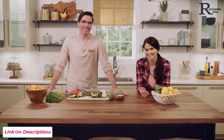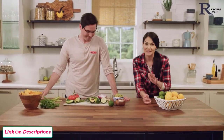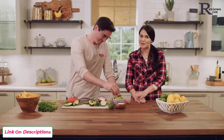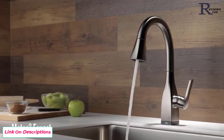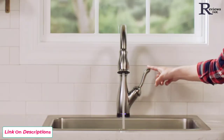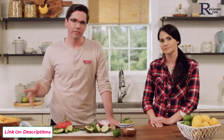Hey guys, Mike and Hannah here with Delta. Today we're going to show you how to install a Delta Touch2O kitchen faucet. We're big fans of Delta products, and this one might be one of our favorites. Delta faucets come in a variety of styles and finishes, really anything you're looking for to match your kitchen style. Today we're actually going to be installing a Leland Touch2O faucet, so some of your parts and your faucet might look slightly different, but this install video will work for any of Delta's Touch2O faucets.